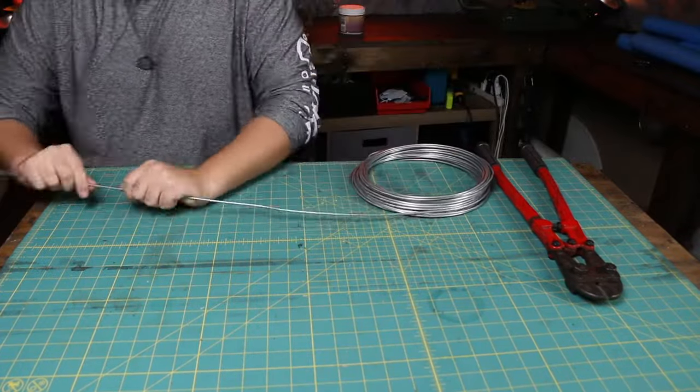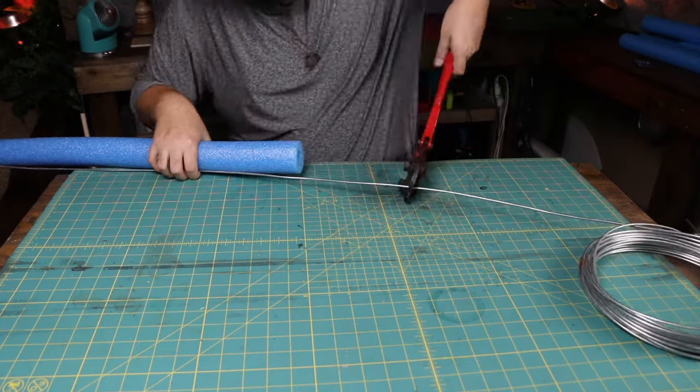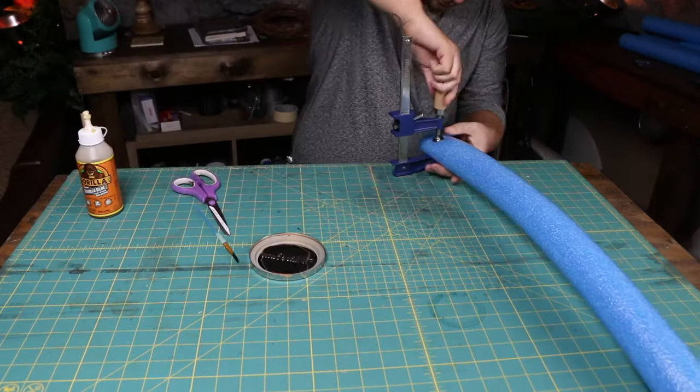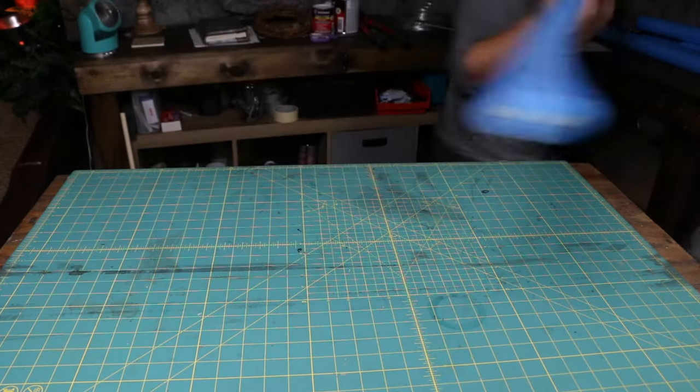Just roll out the wire and cut it so that it is slightly longer than the actual pool noodle itself. Then just glue it in place with some Gorilla Glue and clamp it overnight, and now it is in there nice and secure.